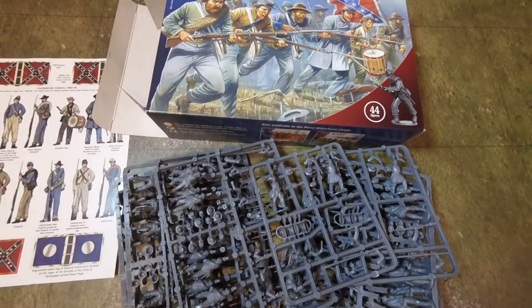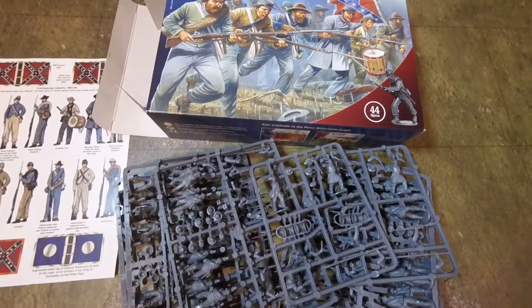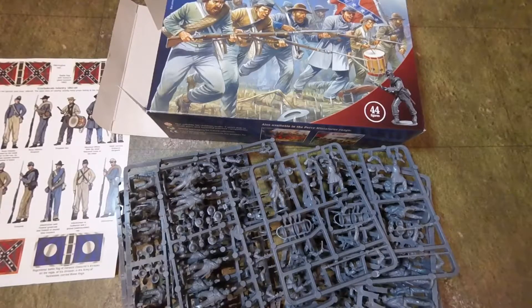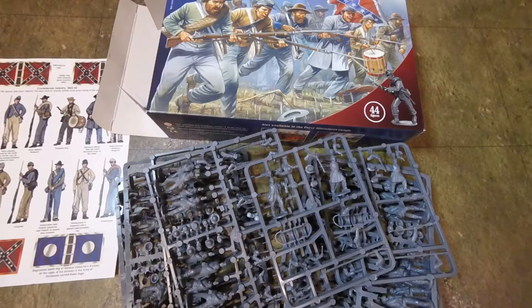We've got these figures for two reasons. First of all, we want to do American Civil War in 28mm, because American Civil War is one of the coolest periods we want to do — it was a very interesting war. On the flip side, we're wanting to use figures for the Alamo. We're doing the Alamo as a project and we're going to be using some of the Confederate figures from these boxes — the guys skirmishing as Texans. So these guys are going to be Texans, or half of them anyway, and the other half are going to be painted up as Confederates.